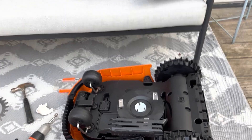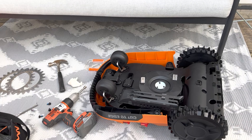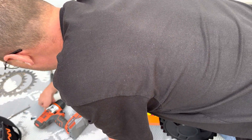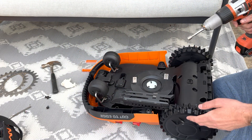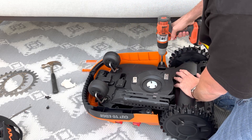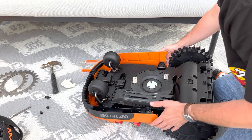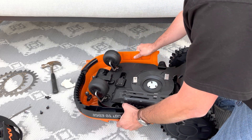I already removed several of these screws. You have one here, one there, one here, and a fourth one here. This will allow you to remove the top element from the top.